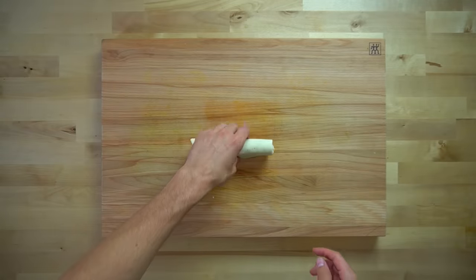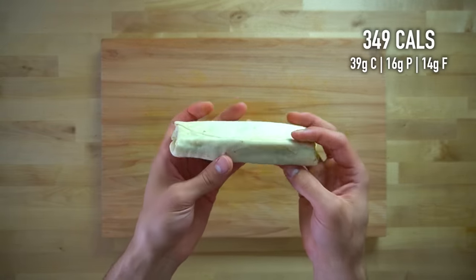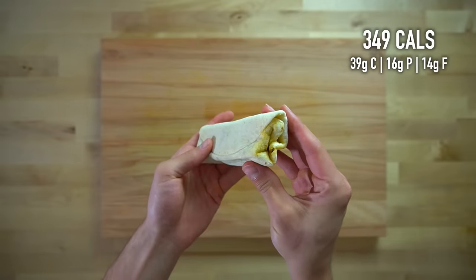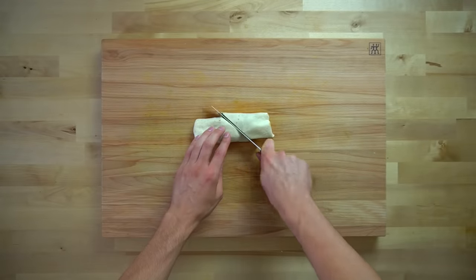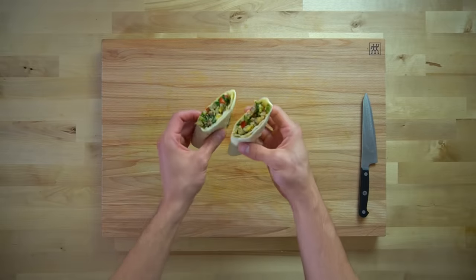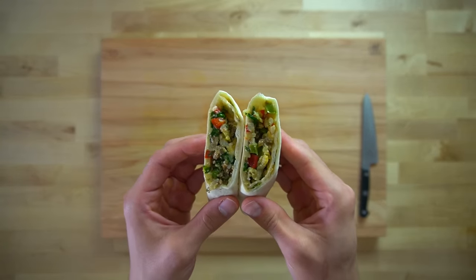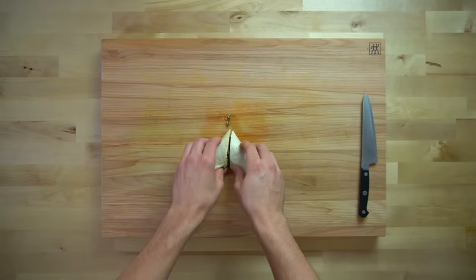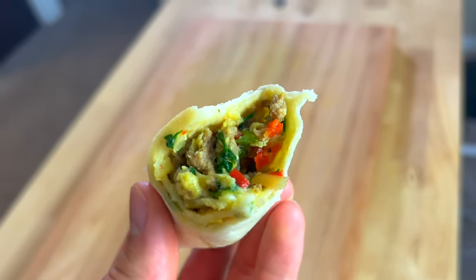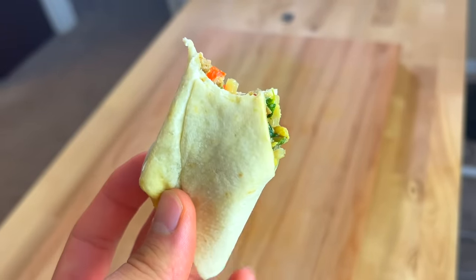If you followed this recipe exactly and made 17 breakfast burritos, each one has about 349 calories and 16 grams of protein. To lessen the caloric load, you could use liquid egg whites in place of whole eggs, use a smaller tortilla, or use cooking spray in place of oil. If you need more calories, just eat two or three — they are super palatable and easy to eat, so it won't be hard.